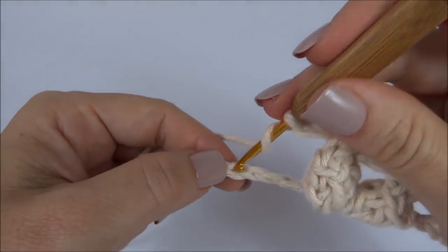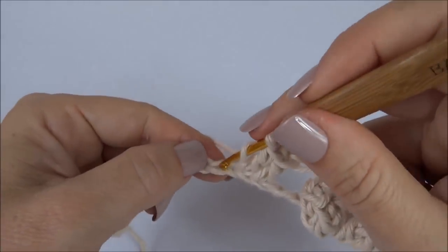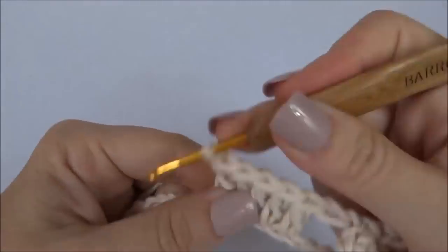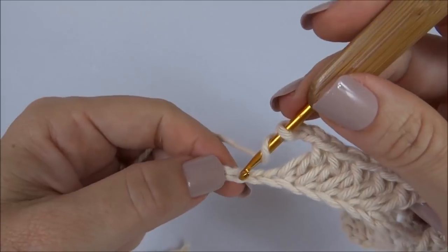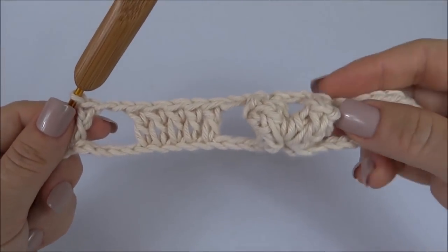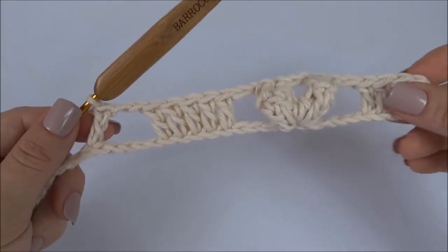Faço duas correntinhas e vamos trabalhar até completar os cinco pontos altos. Completei os cinco, faço duas correntinhas, pulo um, dois, três, quatro, cinco. E na sexta correntinha vamos trabalhar novamente como fizemos aqui desse lado: uma pipoca, três correntinhas e uma pipoca. As duas pipocas no mesmo ponto da carreira de base.